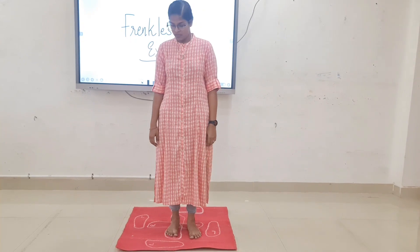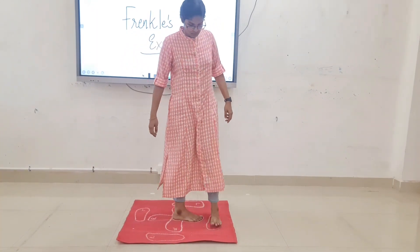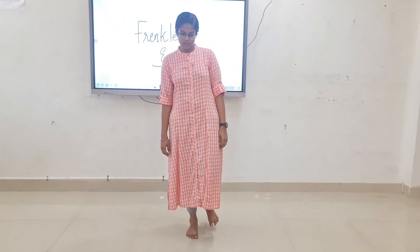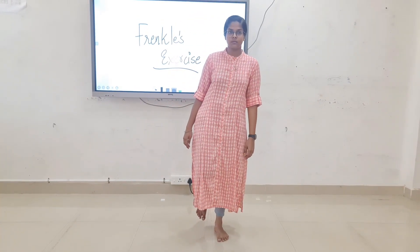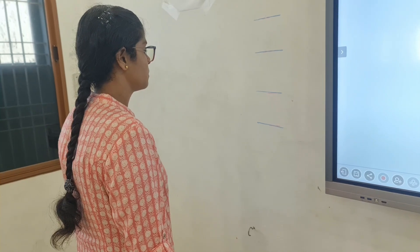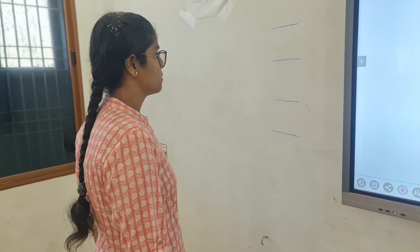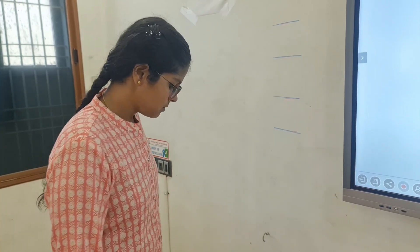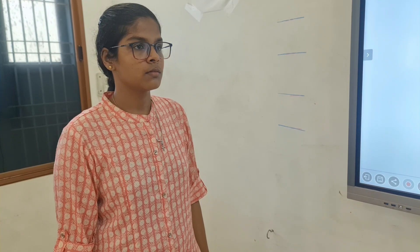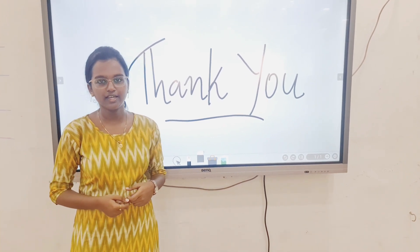Pivot turning. Weight shifting in standing. Ask the patient to reach the marked line and do flexion, then abduction. Ask the patient to stand beside the wall and do abduction. That's all about coordination exercise and Frankl exercise. Thank you, bye.